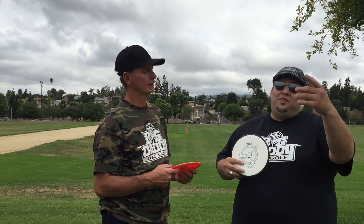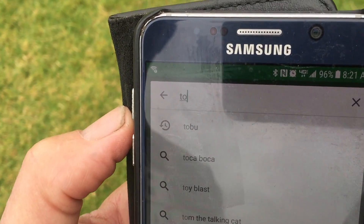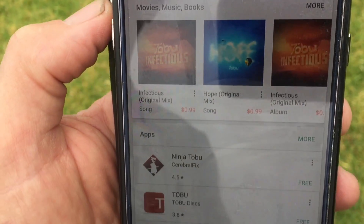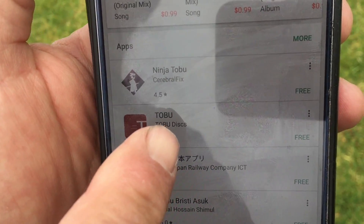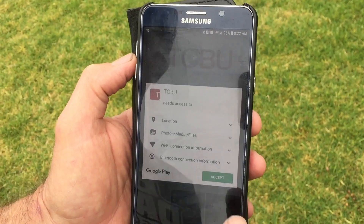Now we're going to show you how easy it is to download, install, and register your disc with the Tobu app. The Tobu app is easy to install — it's offered on both Apple and Android platforms. Simply search for the Tobu app, touch on it, download it, install it, and you're ready to roll.